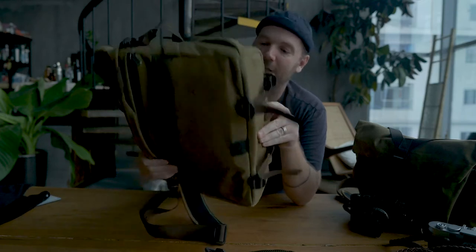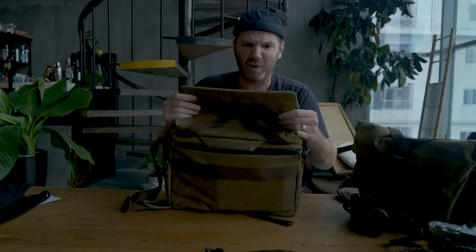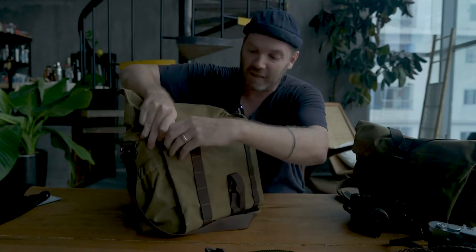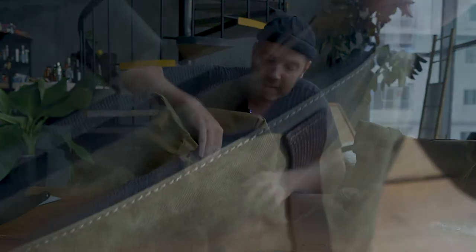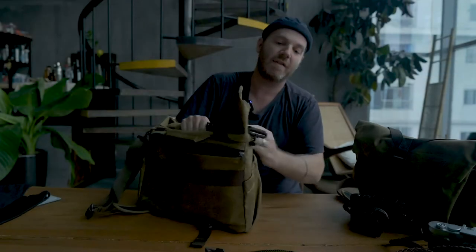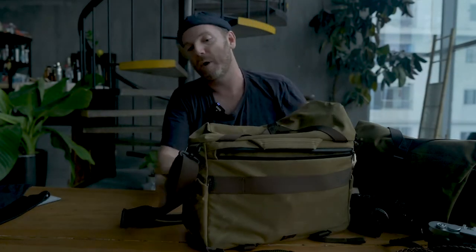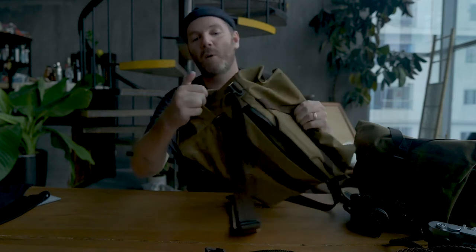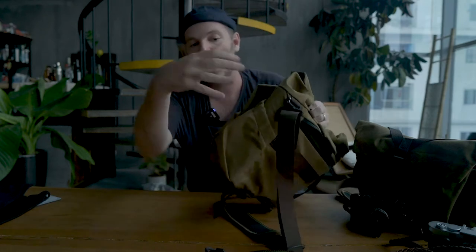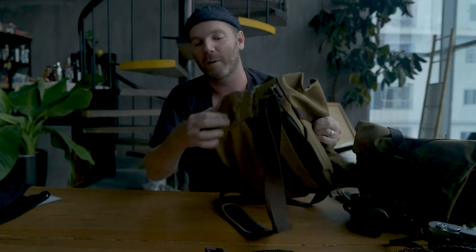Inside there's a separator for your laptop or tablet. I'm loving this material and the canvas color. For pockets: there's a front pocket with mesh pockets inside, a main zipper pocket in front, a weather-sealed zipper pocket in the back, and elastic side pockets on both sides. Tip it upside down and stuff won't fall out — you could fit a water bottle, a small camera, or even a lens in those side pockets.